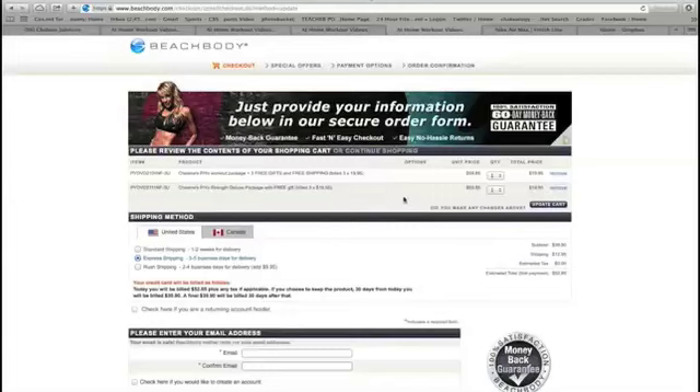A lot of people are having difficulty finding the deluxe kit and those slides, so I just wanted to show you a quick tutorial on how to do that. Of course, we offer a money-back guarantee. This program — people are going crazy, I'm really excited about it.